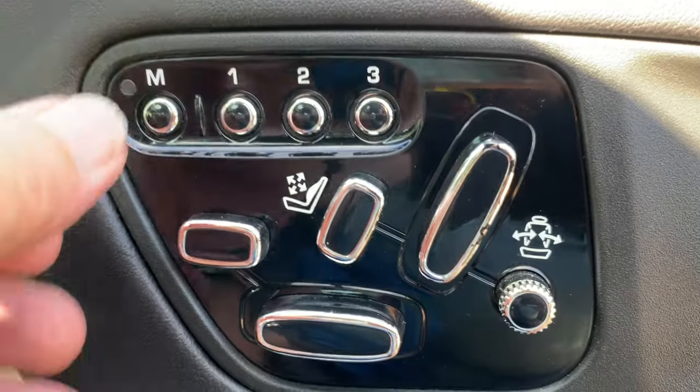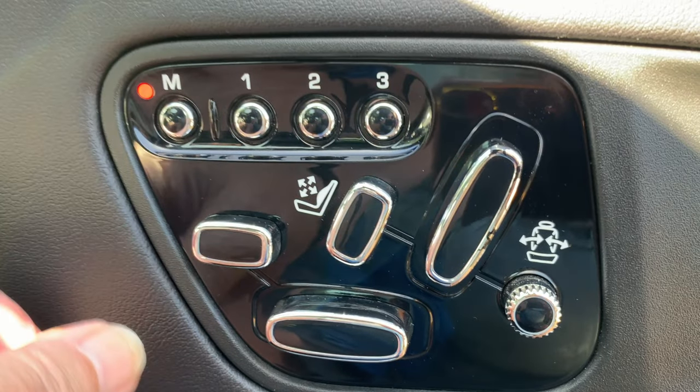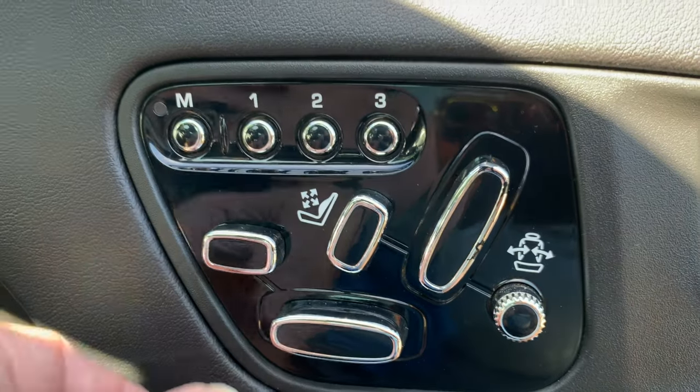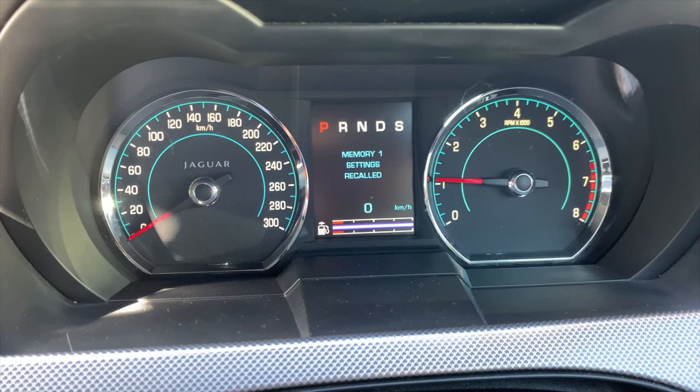For understanding the operation of the memory buttons, both the driver's and the passenger's set of buttons act in the same way, except the driver can also memorise the steering wheel position and the position of the outside mirrors. To memorise the settings, push the M button — the red indicator will illuminate for five seconds. While the indicator is illuminated, press any one of the memory preset buttons. Only the driver's side will chime as a completion indication, and if you've got the ignition turned on, the message center will indicate the settings have been changed.